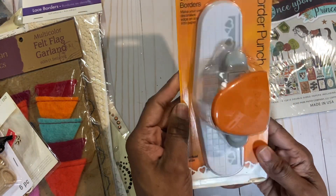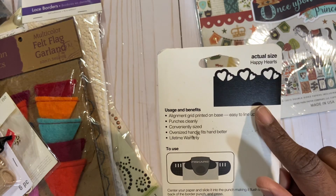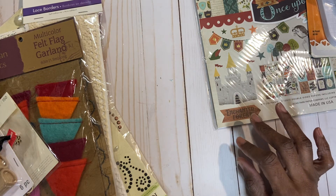This is a Fiskars hearts punch — it will punch out shapes like this, happy hearts. I think I'm going to keep this one, so I'll put it over here.